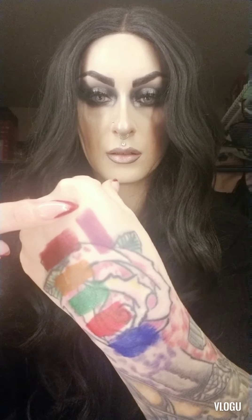Next we have the purple one — this one's called The Fog. Oh, that is very, very pretty.